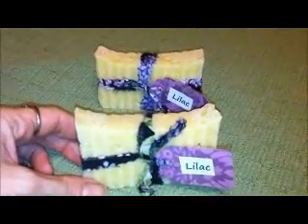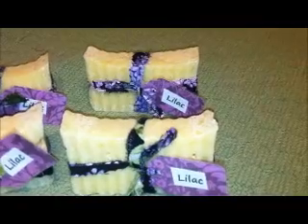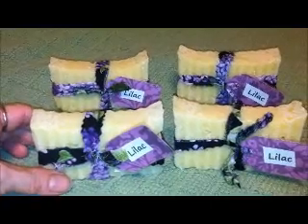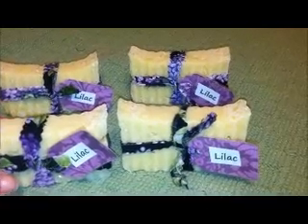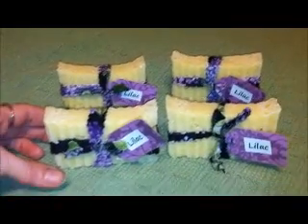It also comes with a cute little tag that tells you what kind of soap it is, and I will also include an ingredient list. Each soap is $3 a bar and $2.75 shipping. The better deal is to buy 2 or more bars, because I can fit approximately 9 bars in a flat rate envelope for $5.05 priority mail.